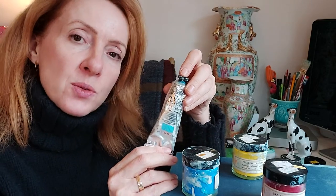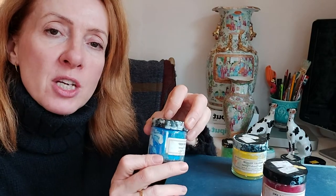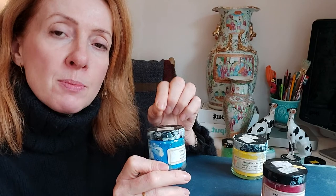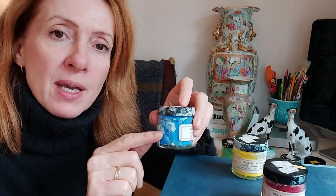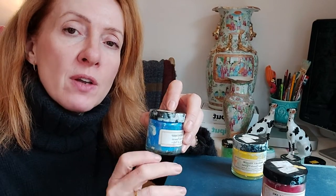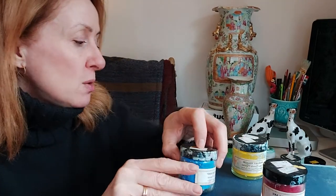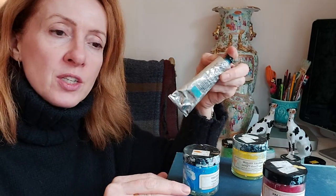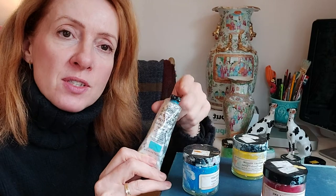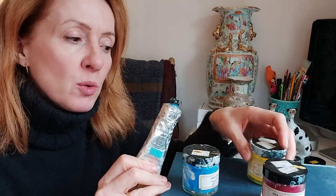Acrylic mixes well with water and also with ceramic glaze. With powder pigment you have to make sure it is really well mixed, because if it has little grainy bits and you're painting with a brush, you get bits on the china. And if you're using an airbrush, it can block it very easily, which is frustrating because you then have to take it apart and wash it. So particularly when airbrushing, I use acrylics — and if I haven't got the right colour I'll mix in a powder pigment such as yellow.